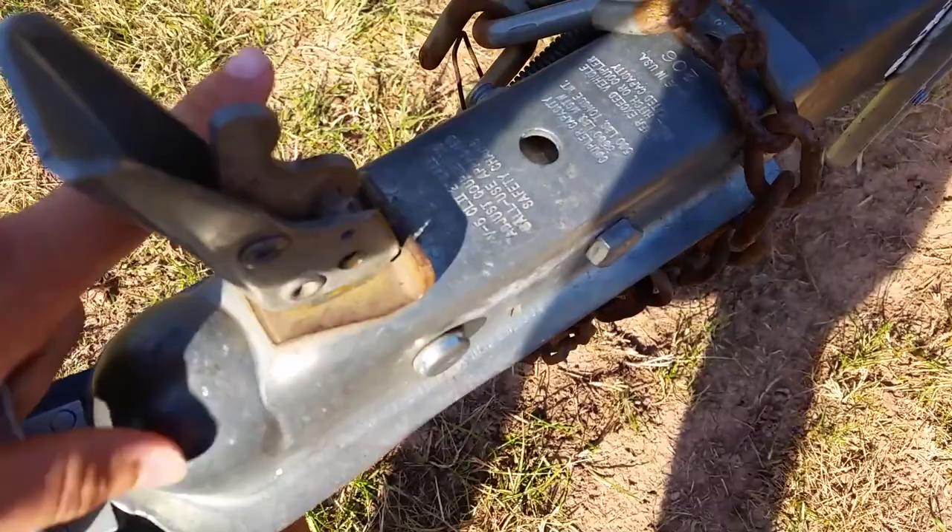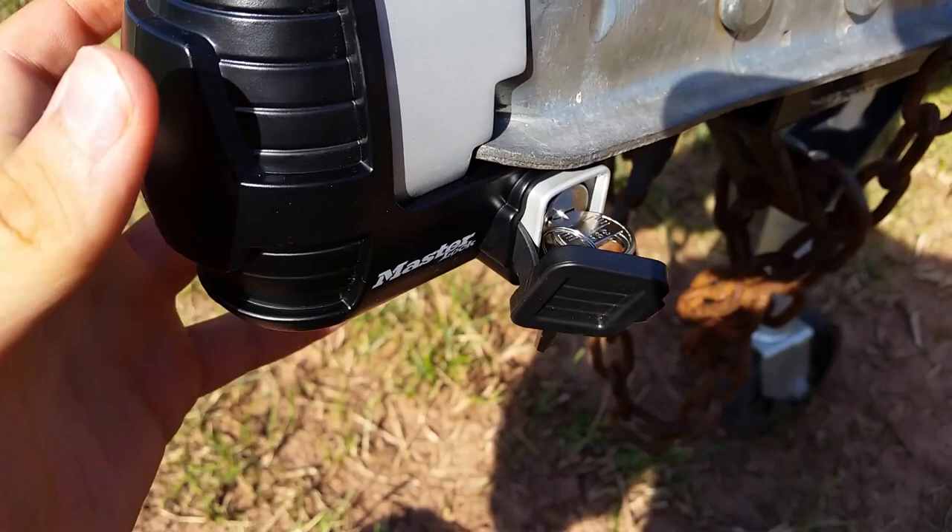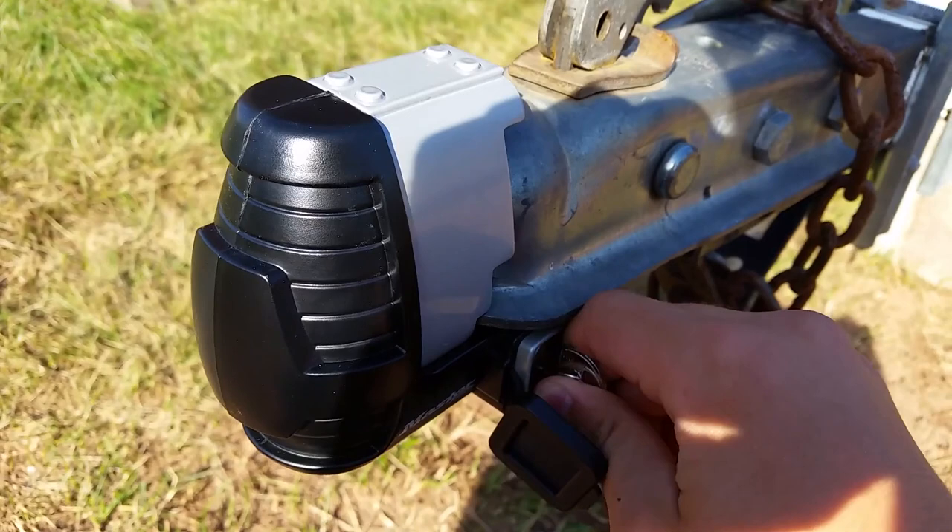It has an advanced locking mechanism and resists lock picking and prying. It is easy to install and remove, and also resists rust and corrosion. The product comes with a limited lifetime warranty. This lock works with a standard lip, rolled lip, straight lip, surge break, hammer blow, and a UFP.